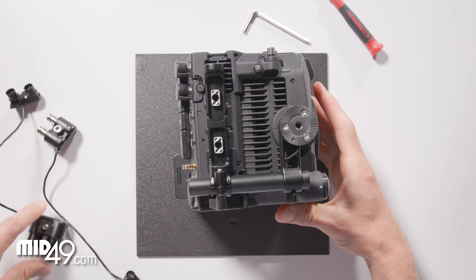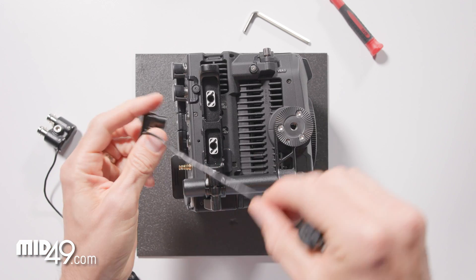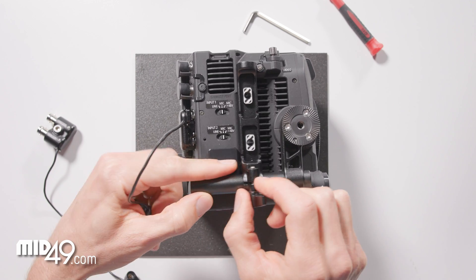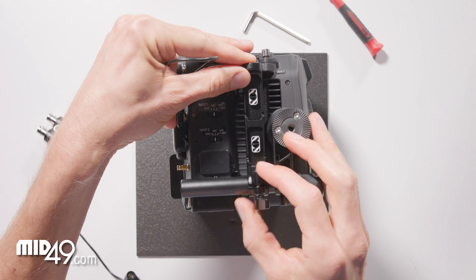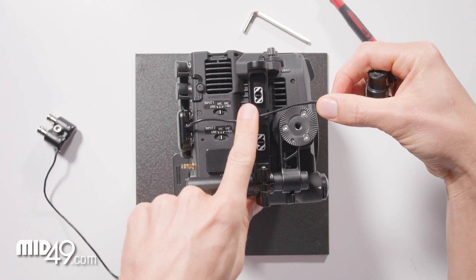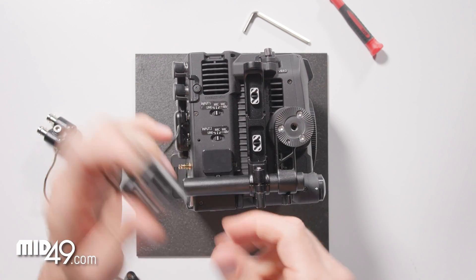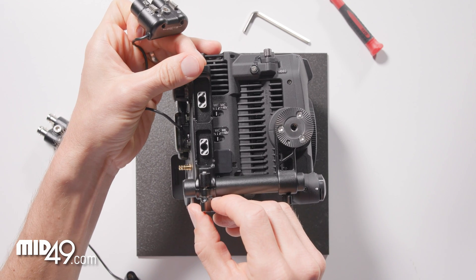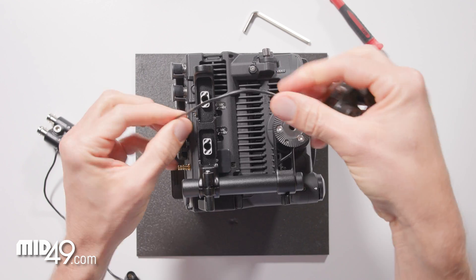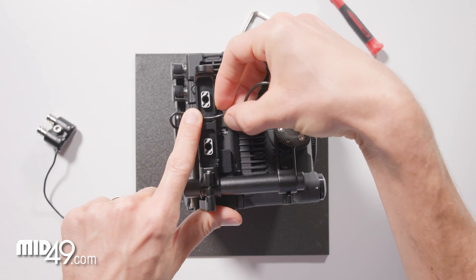Next we'll do the AB10. You can sort of choose how you want to route the cable and how much slack you want. If you have this closer to the grip, or say you're not using the grip at all and you want this super far forward, you'd want to leave a lot more slack before you go through the little mouse opening on this cable recess. For our purposes, I like to have this somewhere in this zone, leaving about one finger length of cable on the outside of the cable opening.